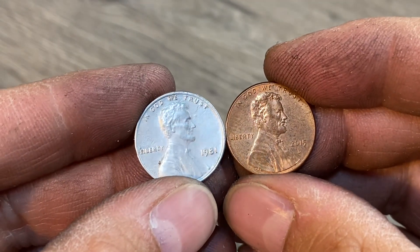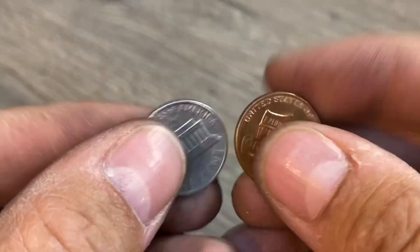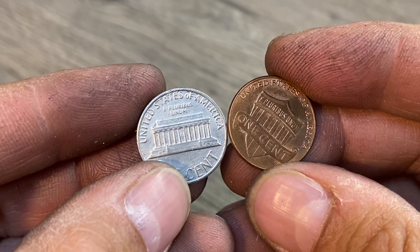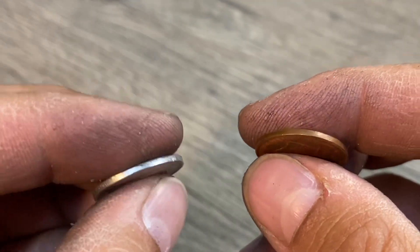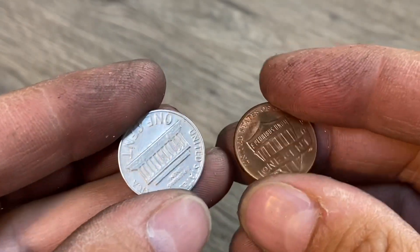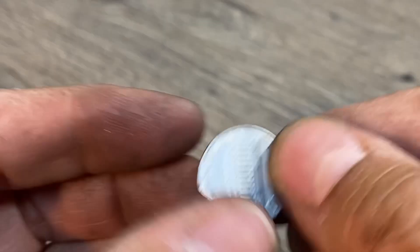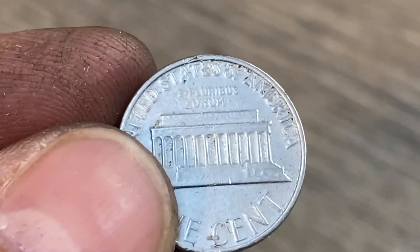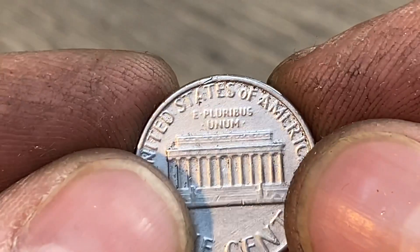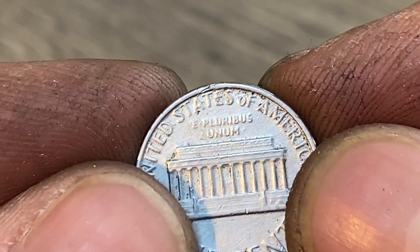There is the final product. You can even just barely make out Abraham Lincoln in there — of course we lost a little bit of detail.